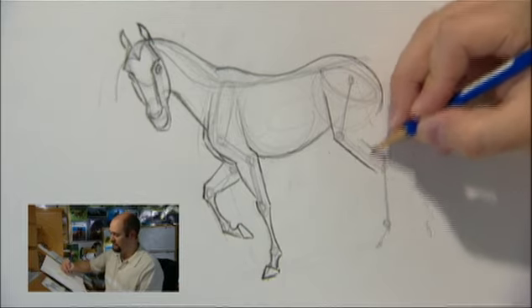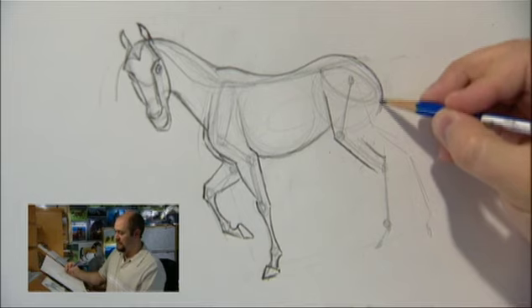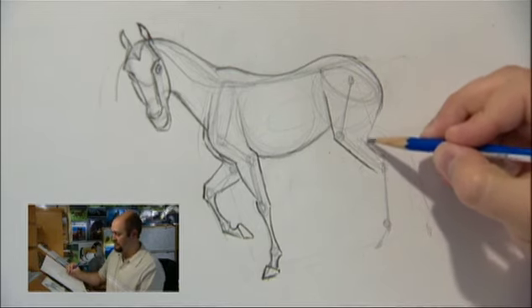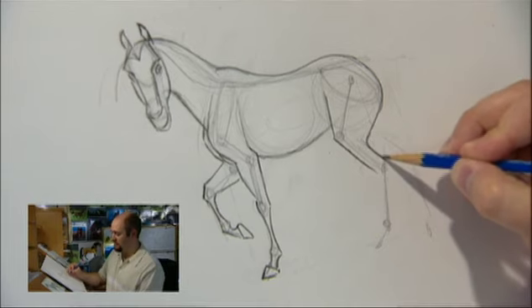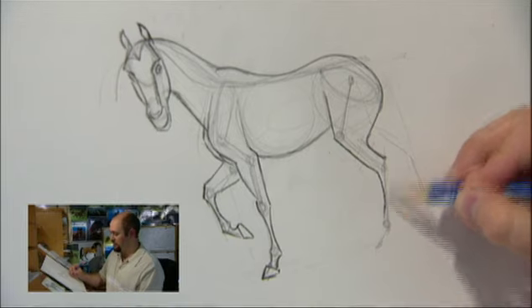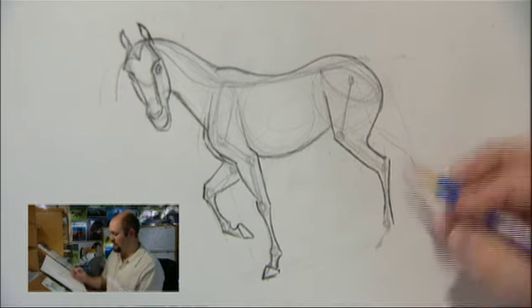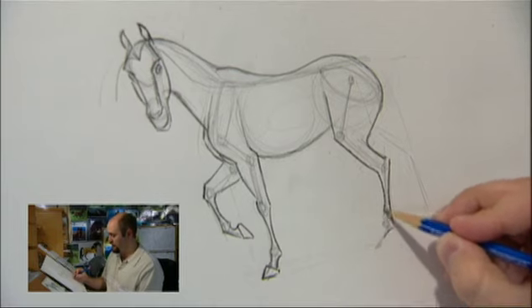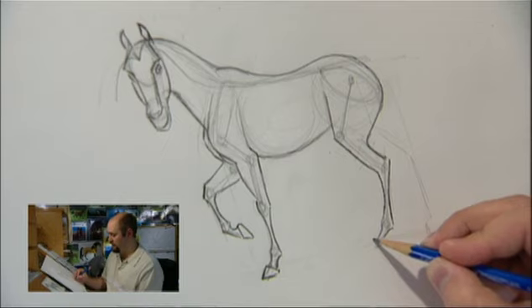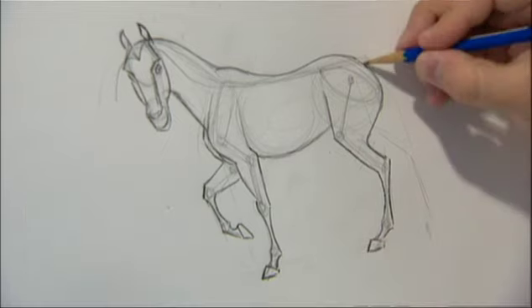Pretty sort of parallel, this little bit right here. And we've got our little back of the pelvis area right there, and we can just join that up down to here. And then the leg starts to get seriously thin at the bottom. And then again, just like the front legs, we're putting that fetlock joint above the hoof, and the hoof itself. Let's draw the other leg.